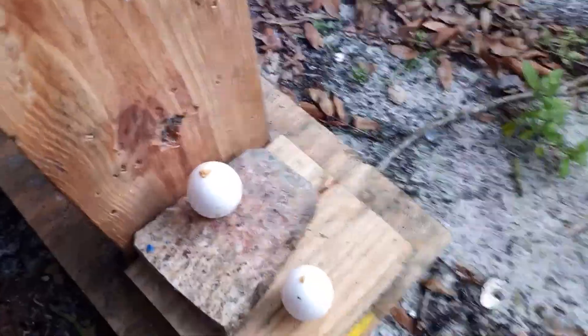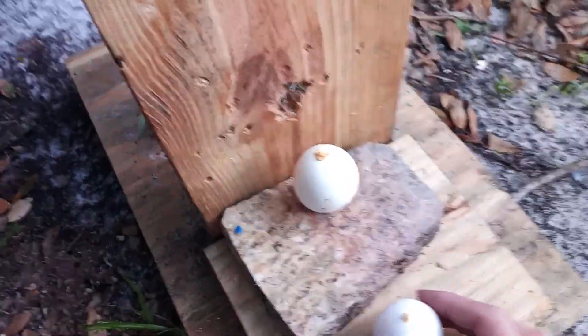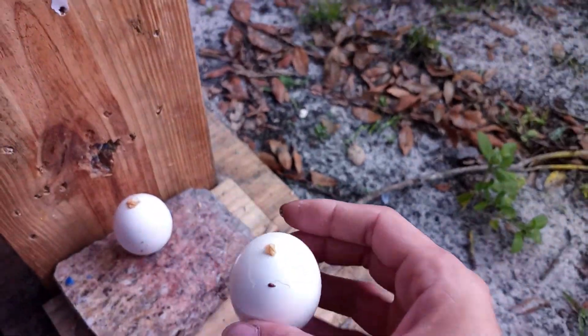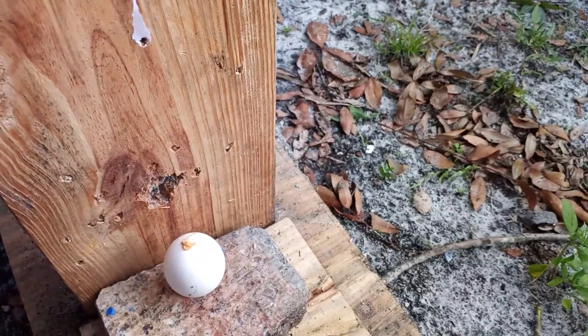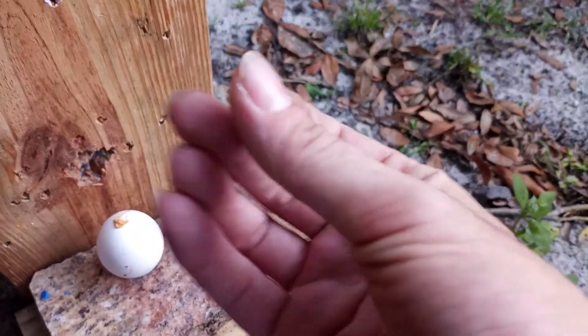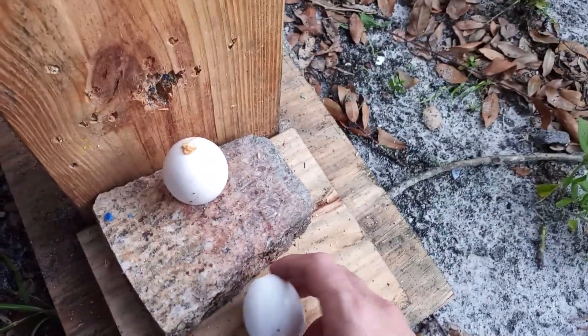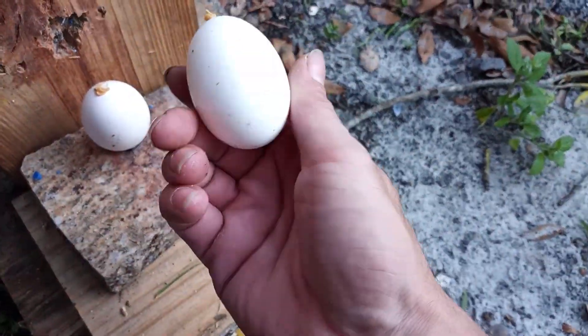So yeah, I paused it — I forgot to show you guys the two eggs unbroken, so here they are. And that is not a crack, it's like a little hair or something. See, just a little bit of schmutz, but they are perfectly fine.